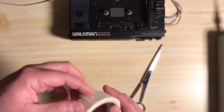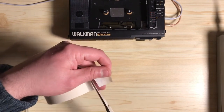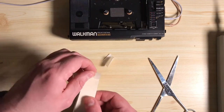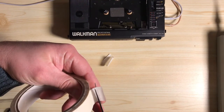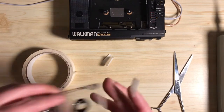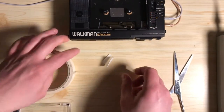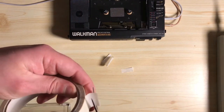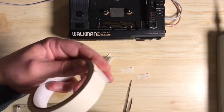All you do is cut a bit off, and then you need to cut three smaller bits. These bits are going to be around about the width of the opening in your cassette, so we need to cover this bit over — just a little bit under that opening. Cut three of those.